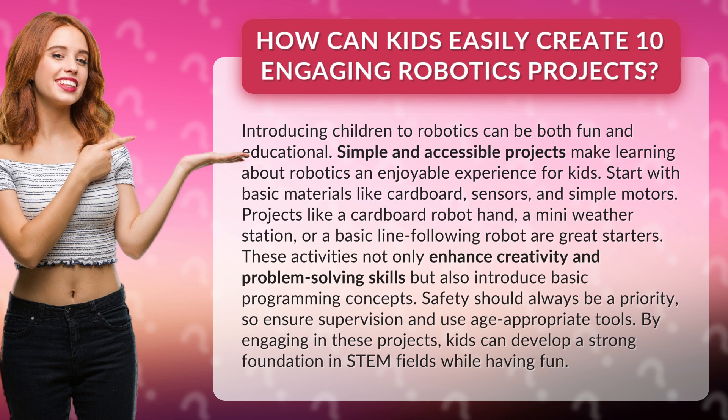These activities not only enhance creativity and problem-solving skills, but also introduce basic programming concepts. Safety should always be a priority, so ensure supervision and use age-appropriate tools.